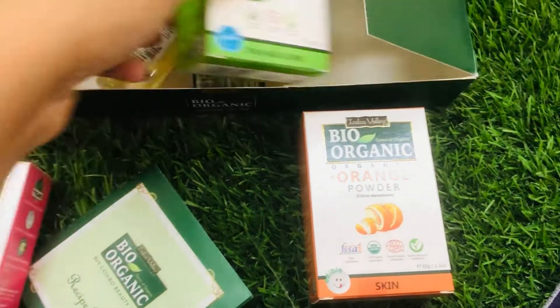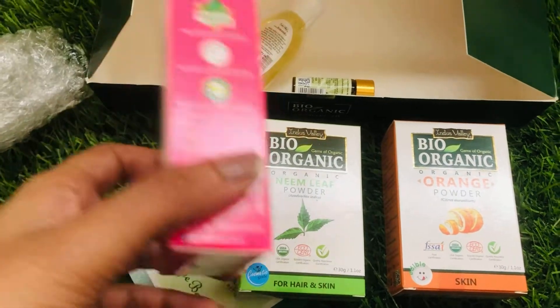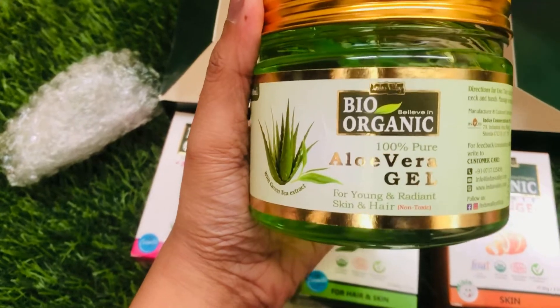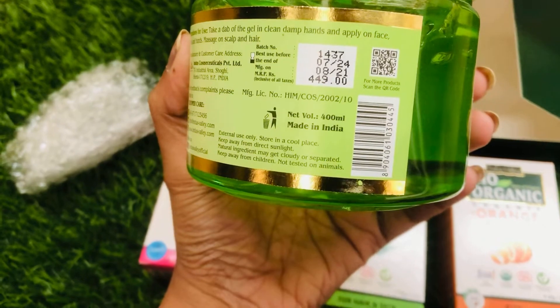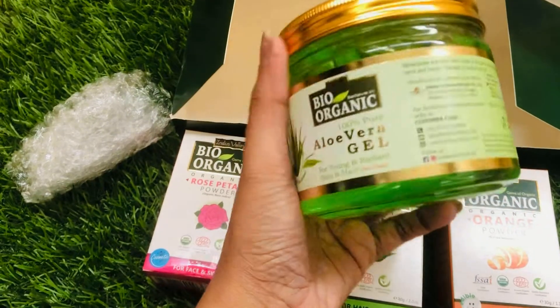It comes in 30 grams and can be used up to 20 times. And the aloe vera gel comes in 400 ml at a price of 449. This is really good.